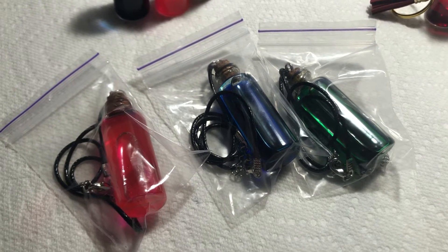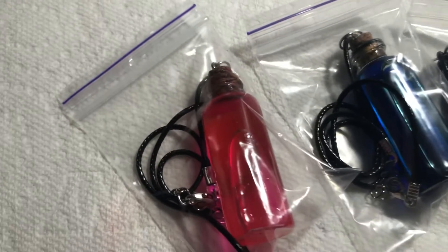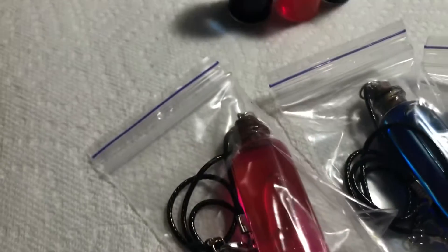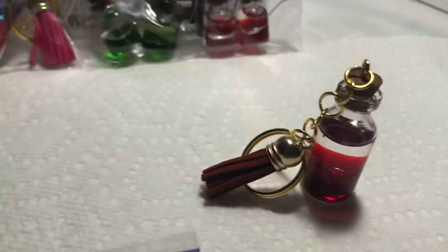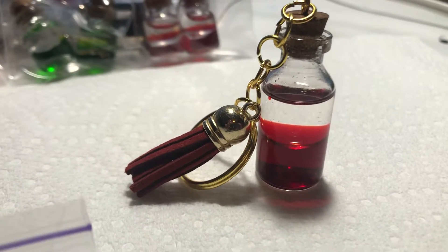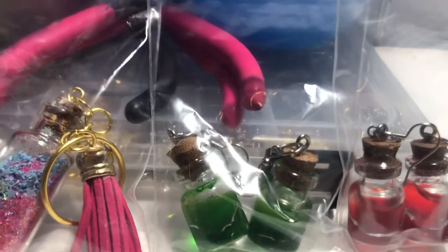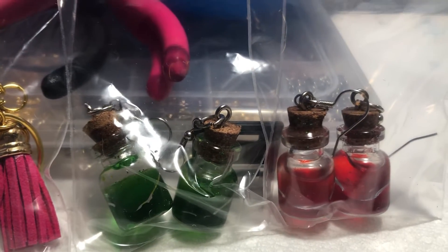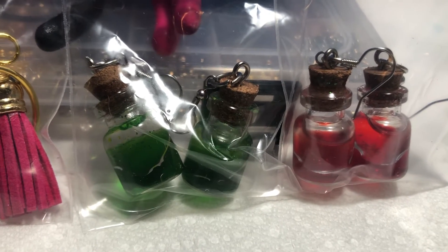I wanted to post — just got a couple of things done. I got these three necklaces and they are little lava lamps. I wanted to show you what all I got done. That's a little lava lamp keychain, and then I got green lava lamp earrings and red — and I'll be making different colors of those.